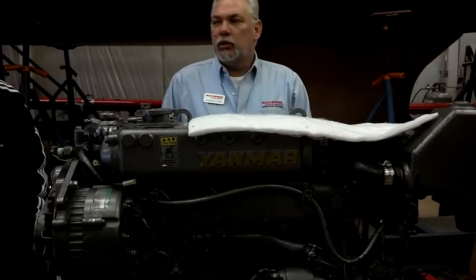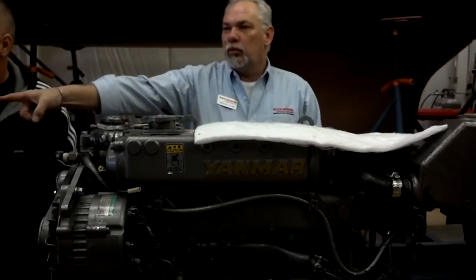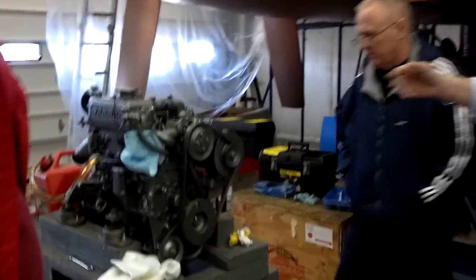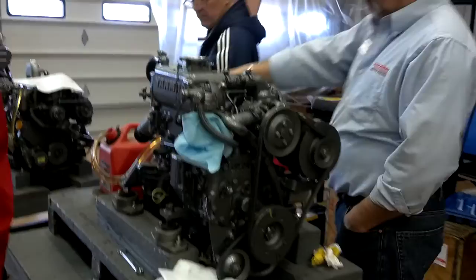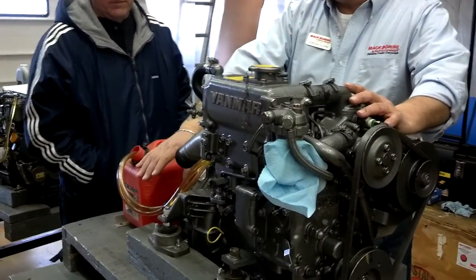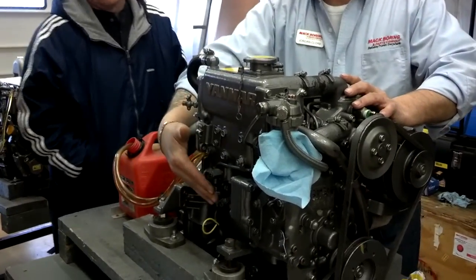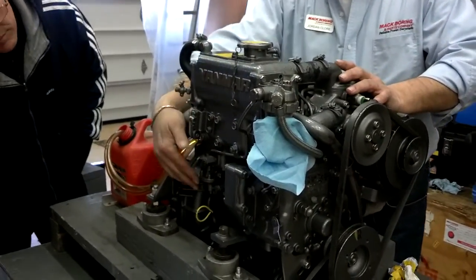Which ones would you like to bleed? That little baby right there. So what we're gonna do is — we can see that we have our fuel tank, and normally in our fuel line we have a Raycore. Okay, here we don't. So we're gonna come up and we're gonna go to our lift pump. On our lift pump we have this little lever back here.